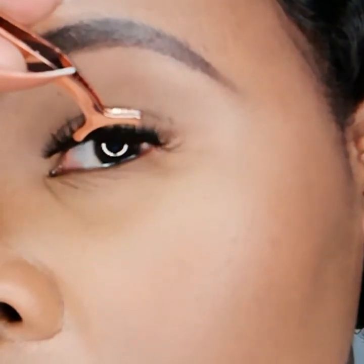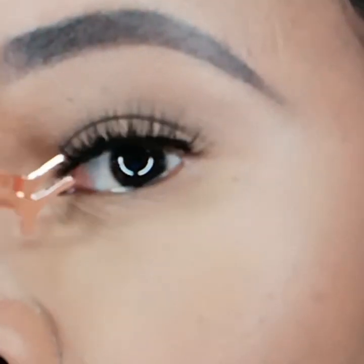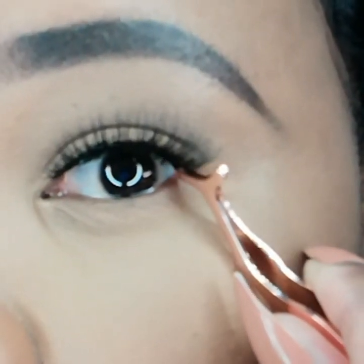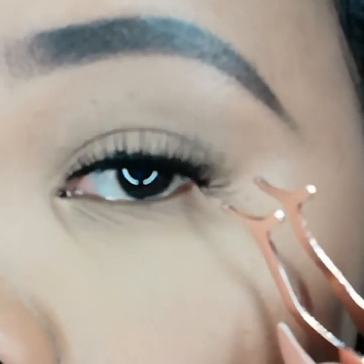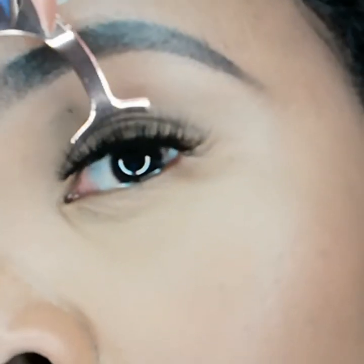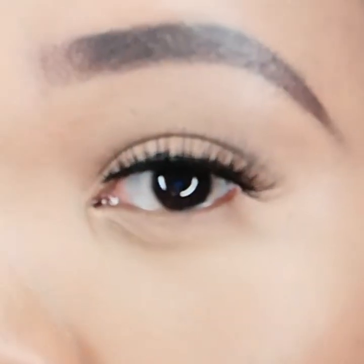Once the glue is sticky, you can then place your lashes in the middle of your lash line, then proceed to lay and secure your lash in the inner corner of your eye and the outer corner of your eye, pressing as you go along. And that's it!